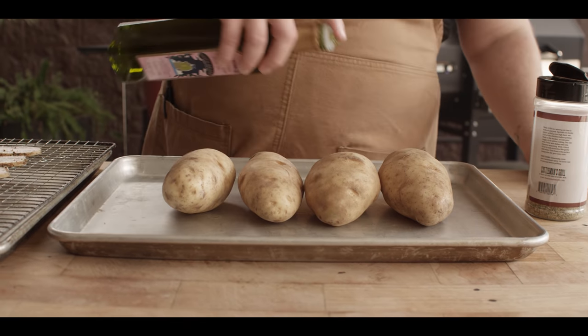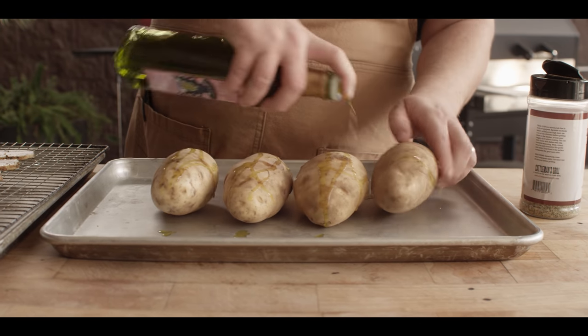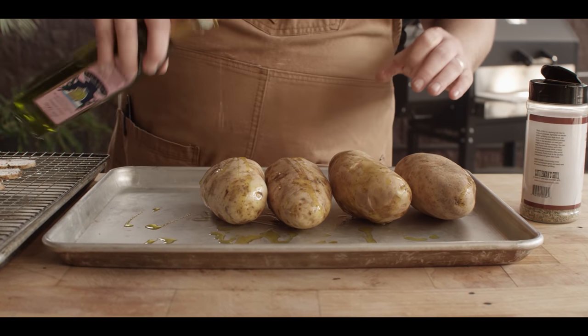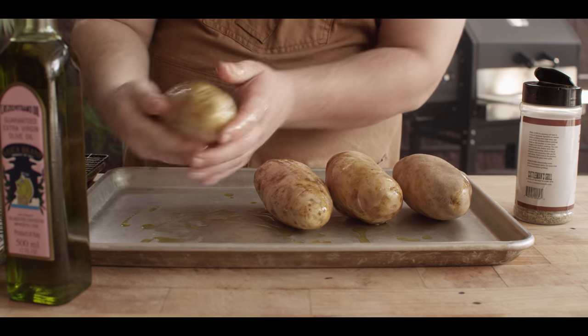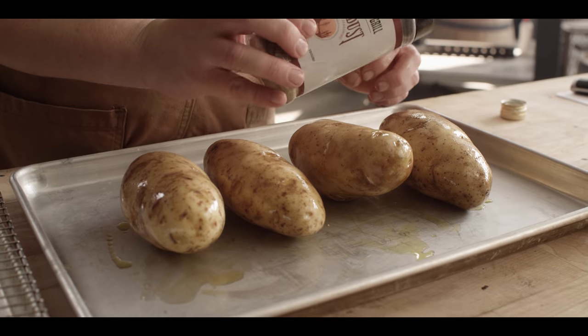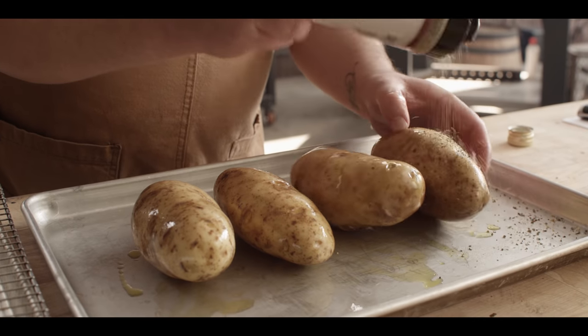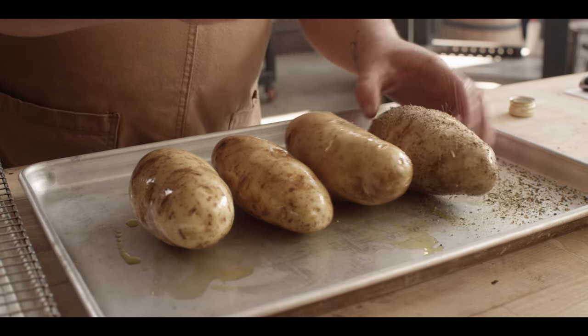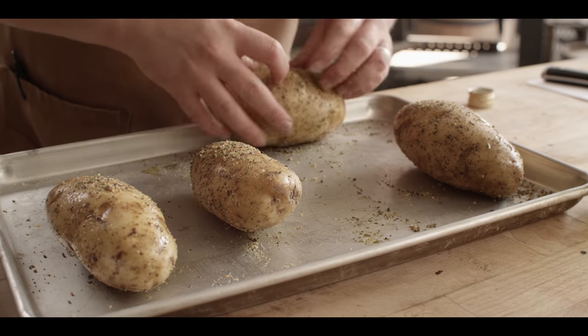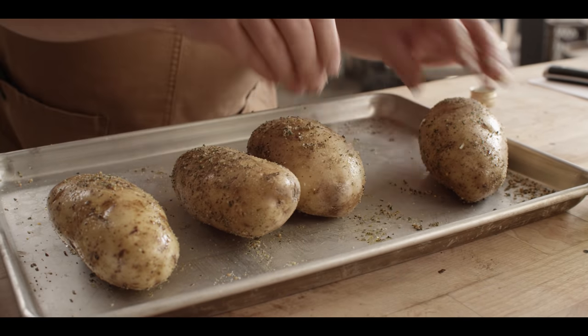We're gonna take some big ol' russet potatoes, roast them on the grill, then pop them open, scoop out all the filling, make a really delicious filling to put back in them, and then finish them on the grill topped with some cheese. Before we get our potatoes on the grill, we're gonna hit them with a little bit of olive oil just to get them coated, and season them up as well, because we are gonna be eating the whole thing — we want some seasoning on the outside. That's gonna give us a really nice crust and some nice flavor on the potato skin. We're gonna season these up today with our Cattleman's Grill Trail Dust, which is kind of an all-purpose seasoning with great savory flavors. We'll hit all surfaces, scrape up anything that's fallen off — let's not waste it — and we'll head over to the grill.